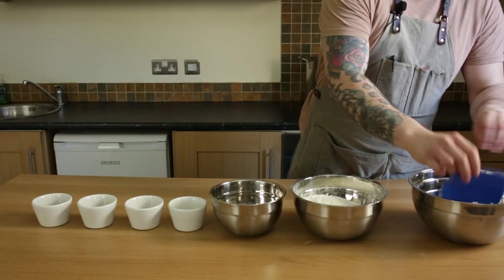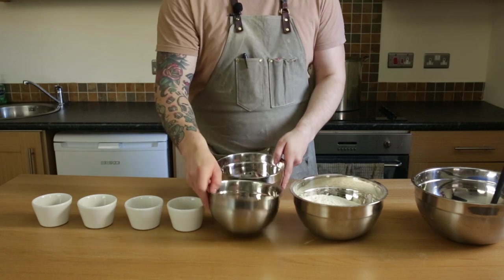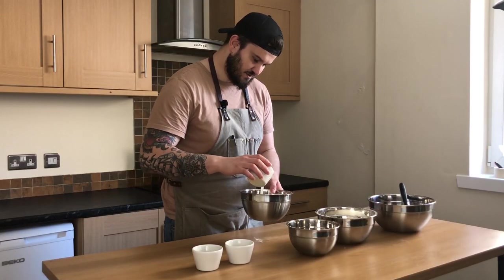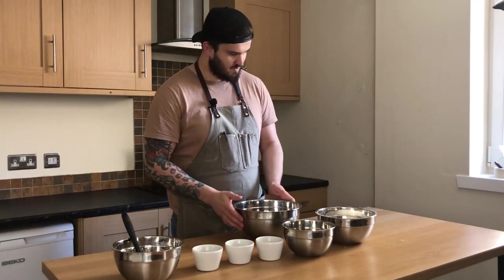To start with, I'm going to take a little bit of the warm water and put the yeast in. You can add a little bit of milk as well and mix it together.